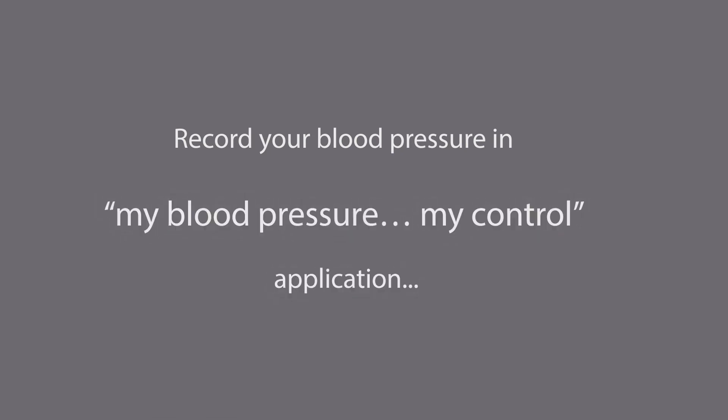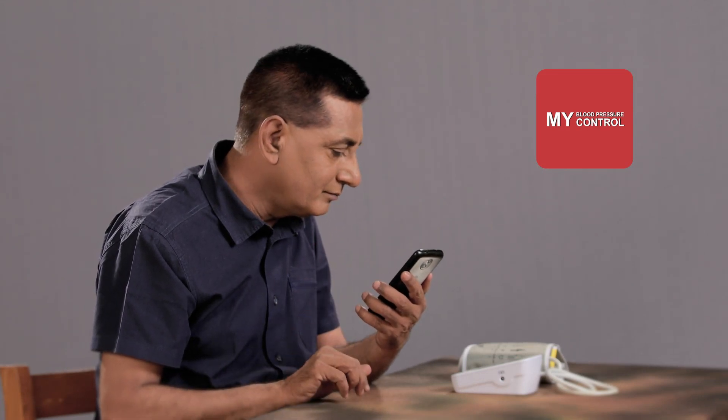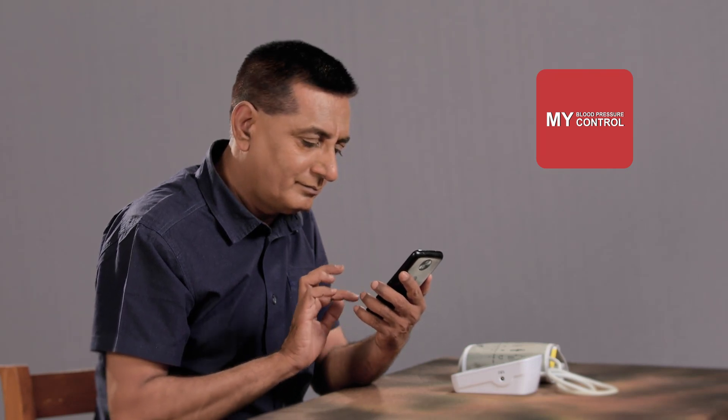Record your blood pressure in the 'My Blood Pressure, My Control' application. Open the application using the serial number provided. Serial numbers are mentioned in the welcome booklet. Verify the same at the time of purchase.